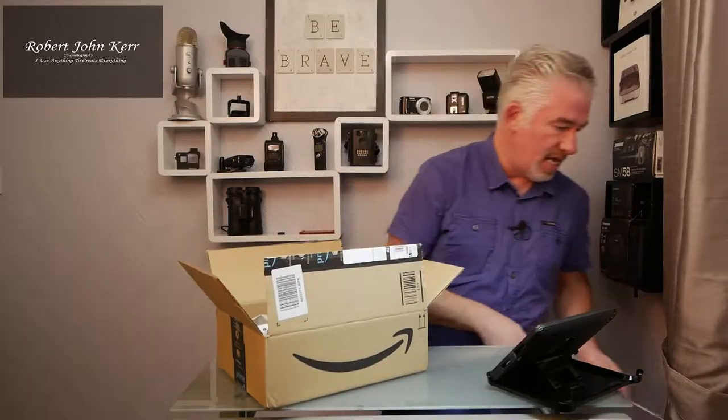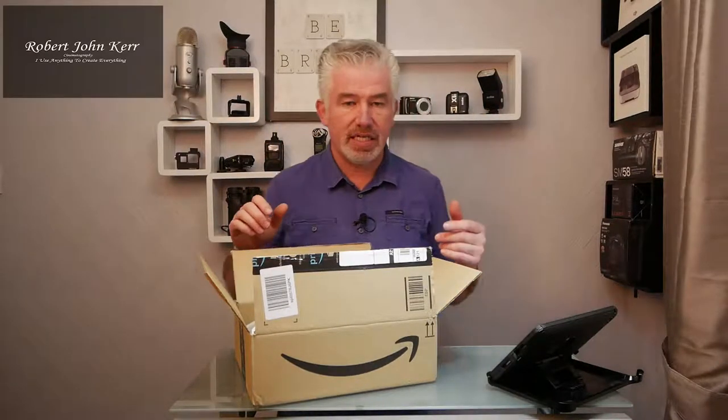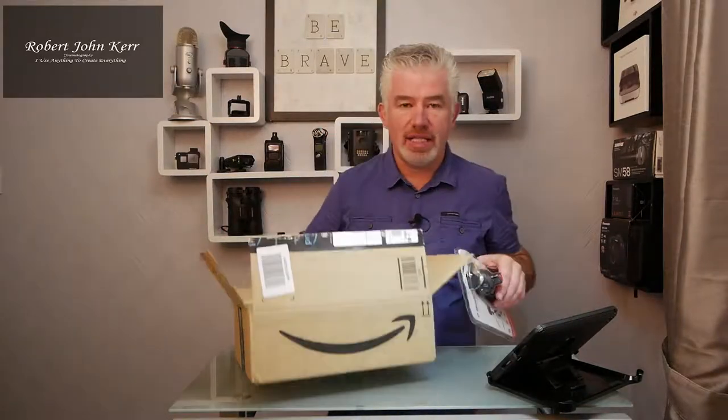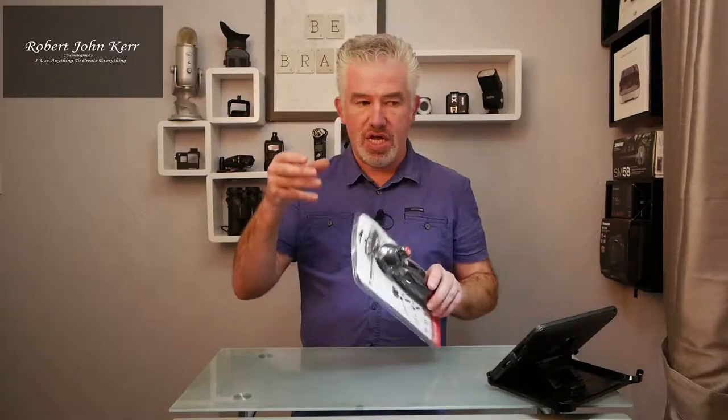I've been looking for a better tripod to put my DSLR on, which is actually the Lumix G80 — that's what we're recording on now. And even though that is quite a small camera, I did get the other Manfrotto.